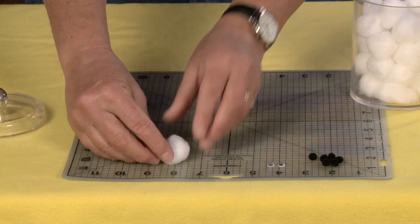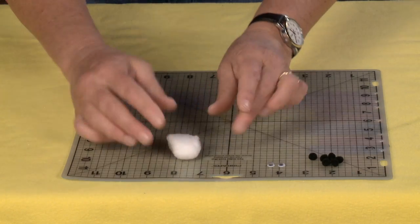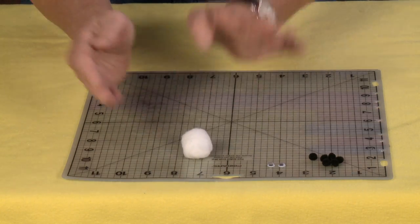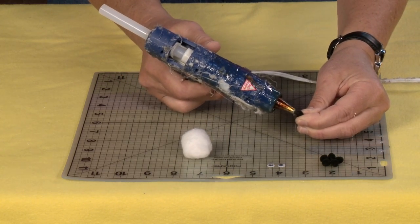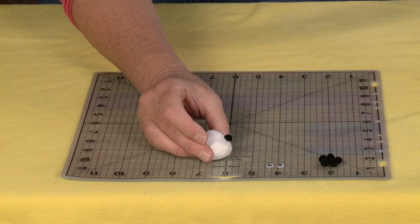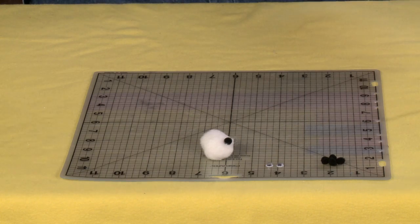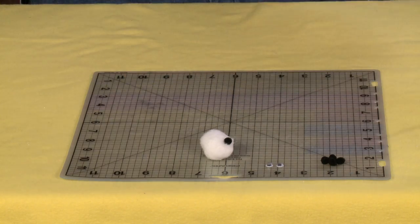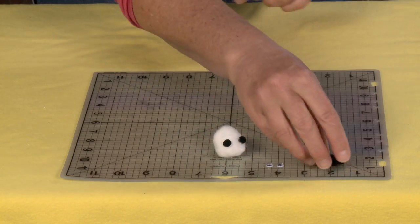First thing I'm going to do is take my little cotton and kind of mush it a little bit, give it a nice little shape. Using a work surface so I don't get hot glue on my table, put a little tiny drop of glue on the first black pom-pom and I'm just going to glue it right at the edge. These are going to be the feet, so I'm going to glue one pom-pom basically on four sides.